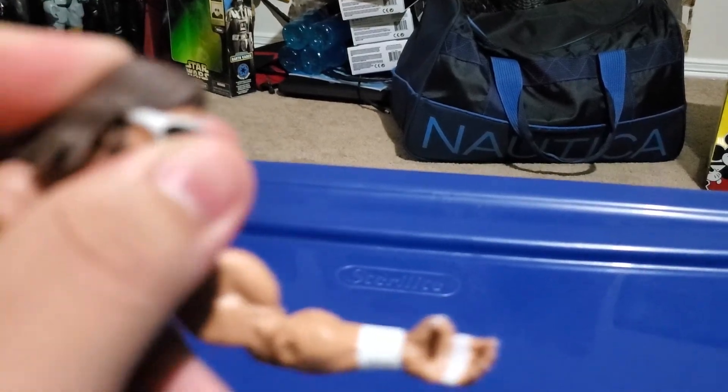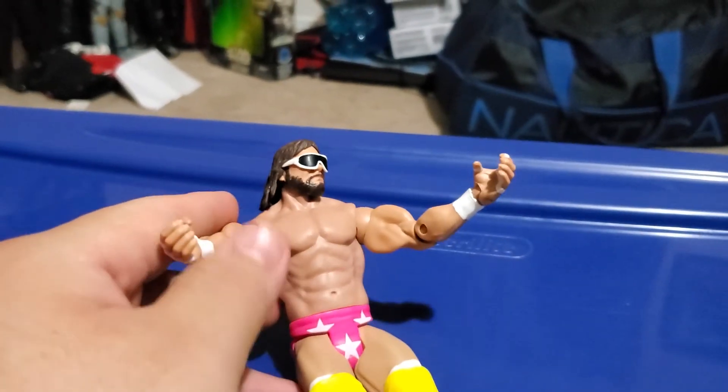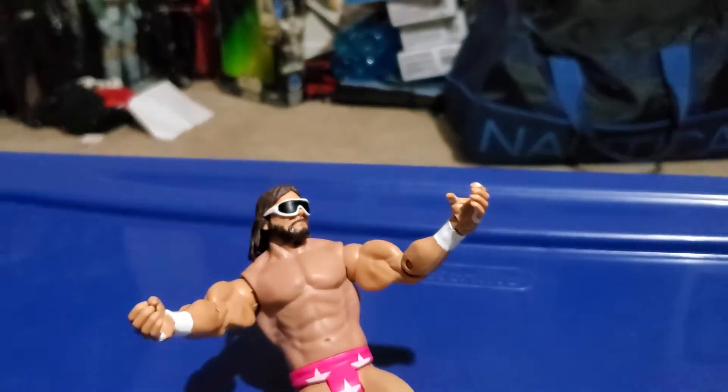He has articulation in both arms, feet, and head. My camera captures the head right here. The only accessory he comes with is the ring intro from Wrestlemania 3, but I decided to keep it in the box.